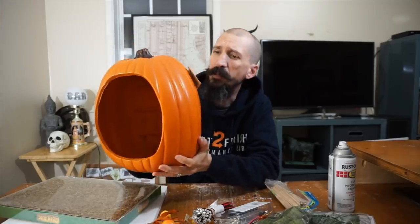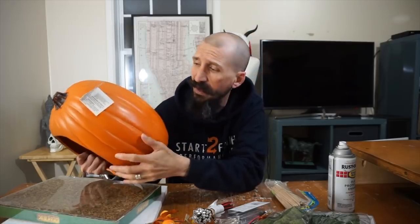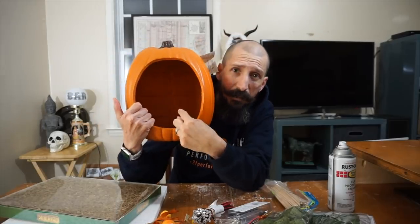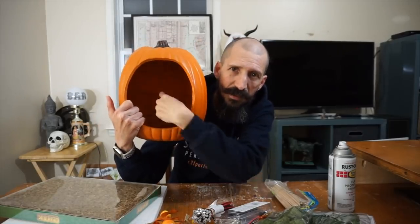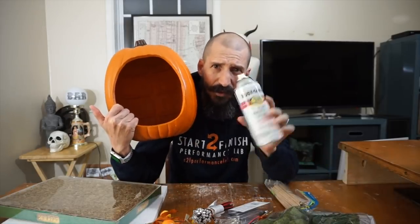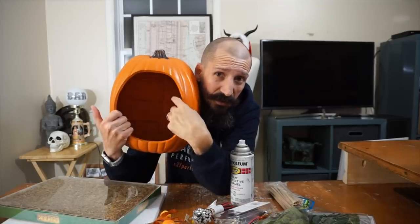First thing I'm going to use is one of these pumpkins. I got them on clearance somewhere — Michaels or something. They used to be 30 bucks but I think I got it for like eight or nine bucks. The whole scene is going to happen in there, but as you can see there are some ribs and it's all orange, so first step is to go to the garage and spray paint it black on the inside. It's supposed to look like it's night in there — it's a scene — and this orange does not look very cool.